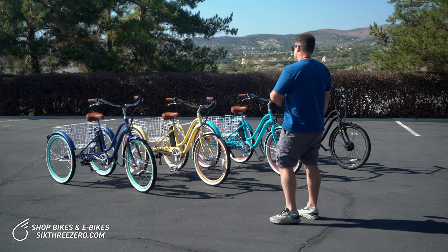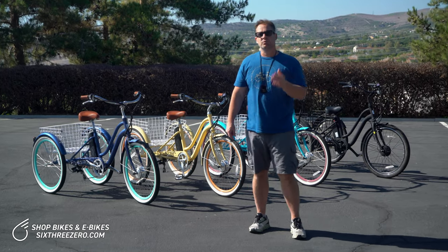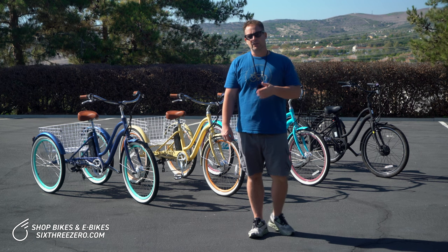So behind me I have the 630 Every Journey electric tricycle, and I'm going to show you why I believe this is the best electric tricycle if you have balance issues.